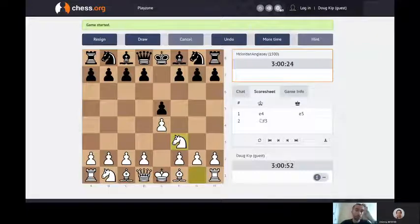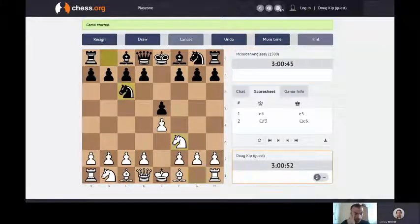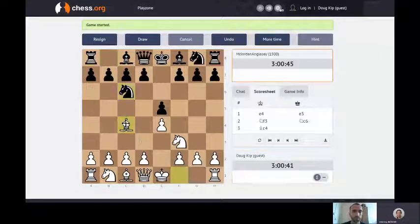I'm going to do something a little bit different and put my knight here. That's fine - so I'm defending my pawn rather than attacking your pawn. Right, I'm going to bring this bishop into play. It can get to more squares now, it can get along here.